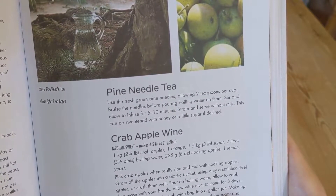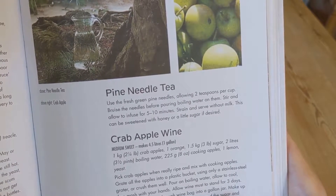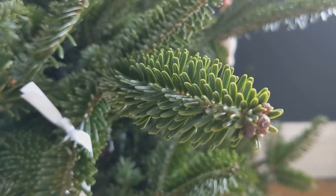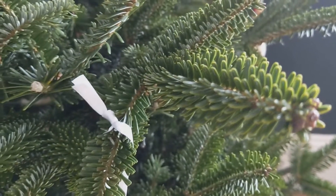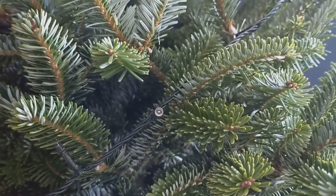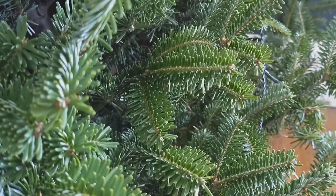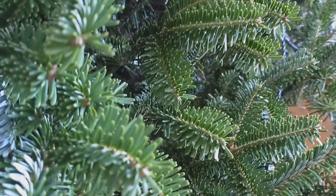As it's currently December and we have our Christmas tree up, I thought now would be the perfect time to give this recipe a go. Apparently evergreen needle teas are rich in vitamins and ideal for boosting immunity and warding off winter colds. I've also read some claims that the tea can help soothe sore throats and relieve congestion.